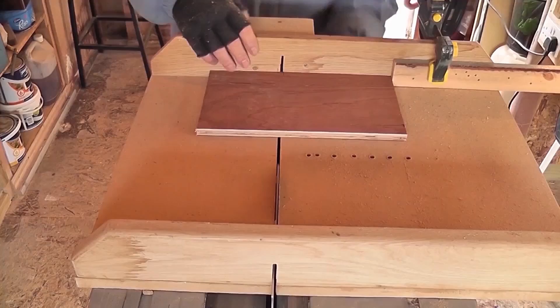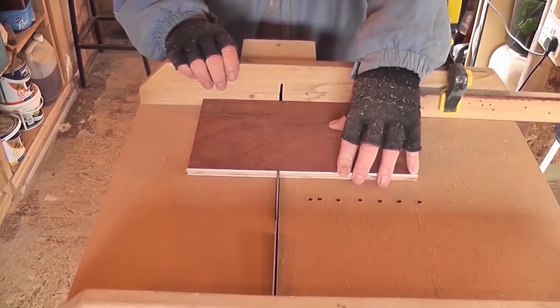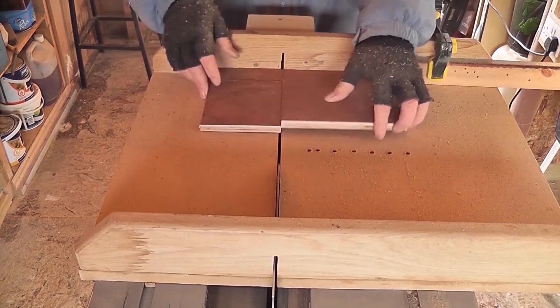While the roof is drying it's time to rip the pieces of plywood that will form the front and back walls of the caravan. This is marine ply that I'm using, but you can use whatever timber you'd like.